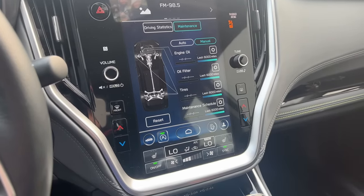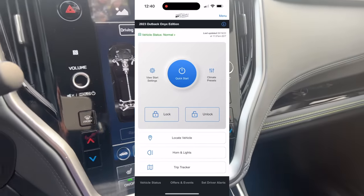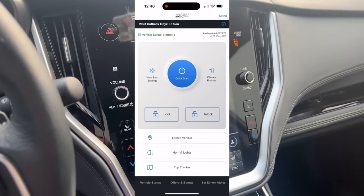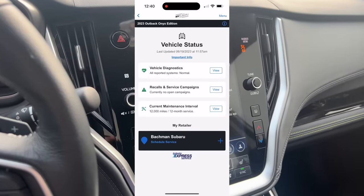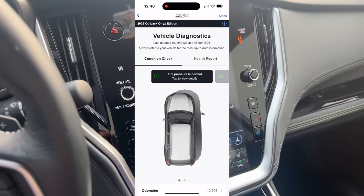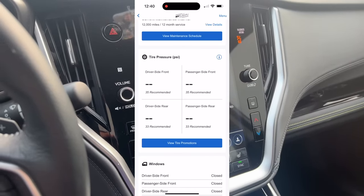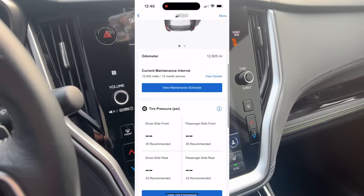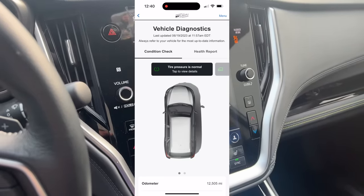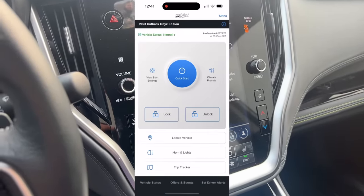Another cool feature related to maintenance and general connectivity is the MySubaru app. This allows you to remotely connect to your car, run vehicle diagnostics, and see if something is going wrong. It'll send you notifications — for example, I get tire pressure alerts because I live in a high-construction area and seem to pick up nails all the time. Through the app, you also have the convenience of remote start, adjusting your climate controls, locating the car, and locking or unlocking the doors if you forget before you leave.